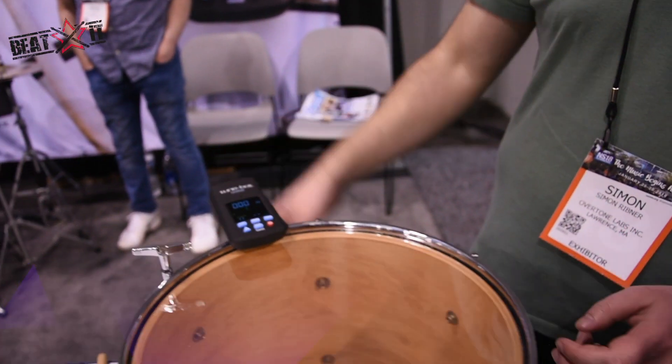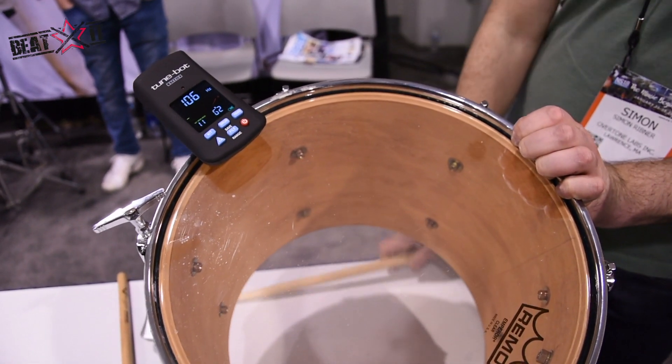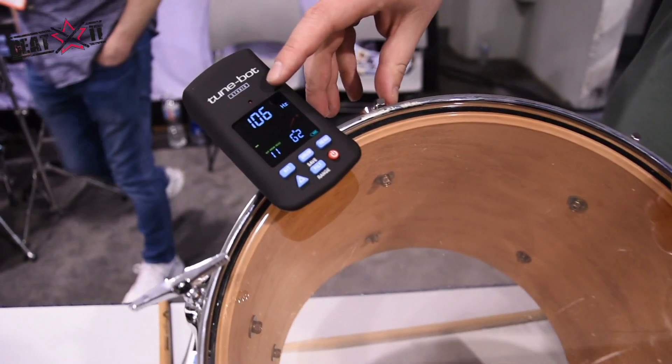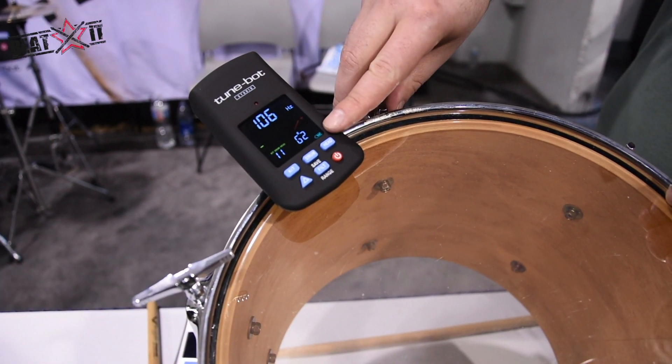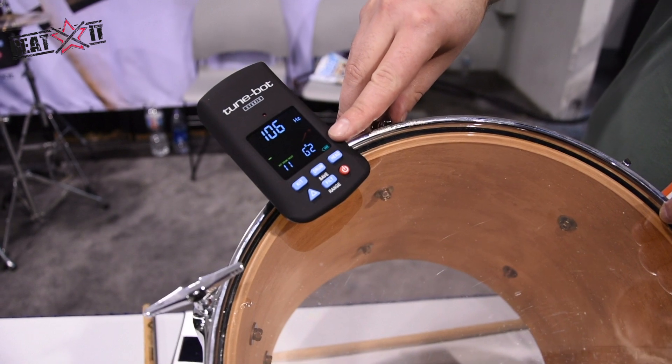You just want to clip that to your drum hoop, and then if I hit in the center of the drum I can read the fundamental pitch, or the overall pitch of the drum. Right now it's 106 hertz. I can also read it as a note — it says it's a G sharp in the second octave.